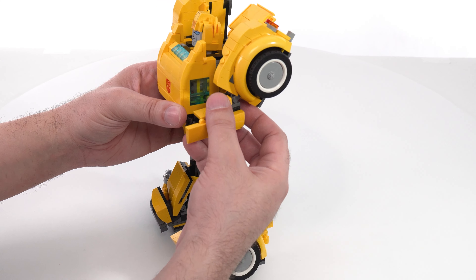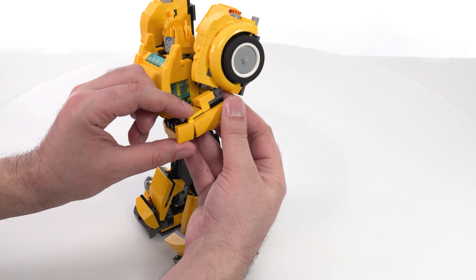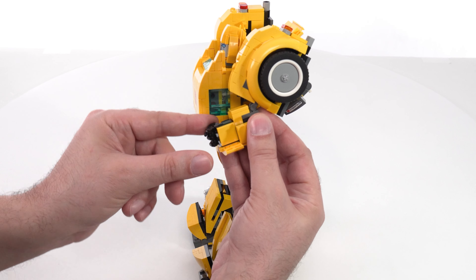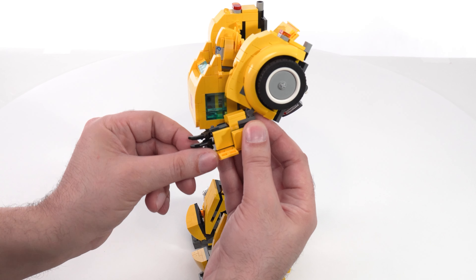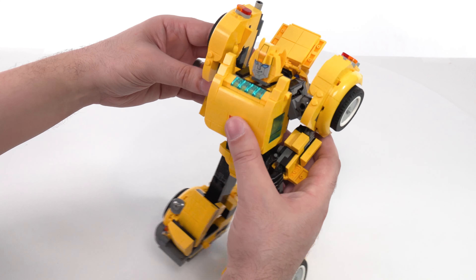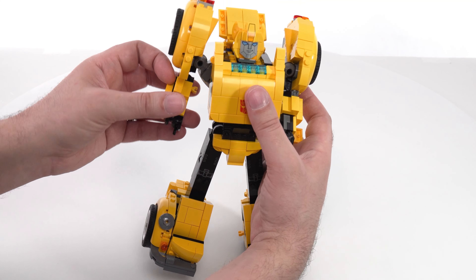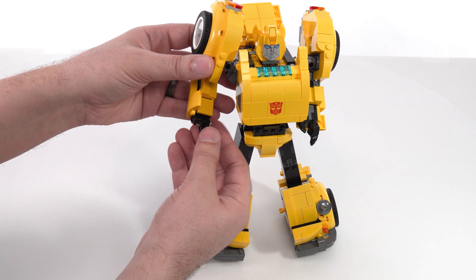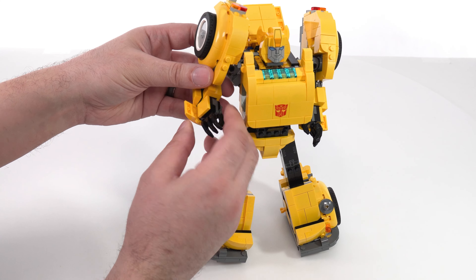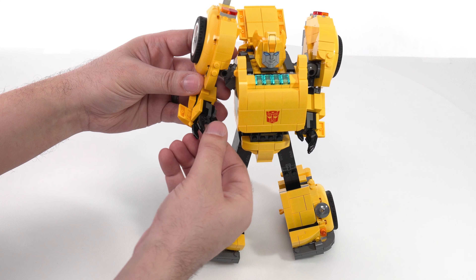Now I can operate the elbows if I want to. This needs to fold up right here and then the whole thing can rotate around — this way. Then I can open up the fingers. Open up the hands in there and just pose that however you want. On the other side it's the same thing, but there's one specific thing over here. So open this up, rotate this out, open it up all the way.